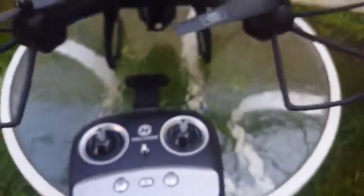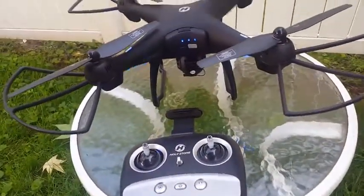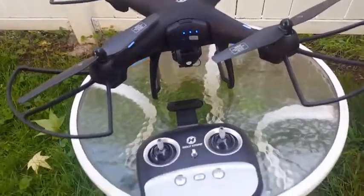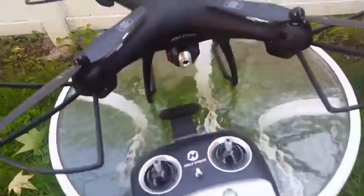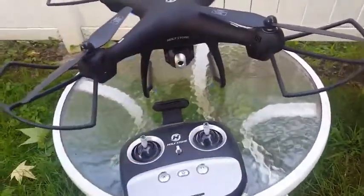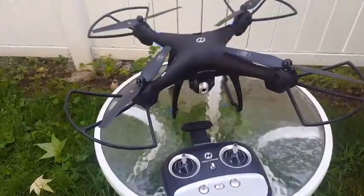Overall, I do like this drone — I have no complaints and I hope you go out and get it. It's definitely worth the price. It's very well built with a nice sleek design; I love the matte black color. I'm looking forward to playing with it and I'm sure my son is as well. Have a nice day, bye guys!